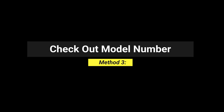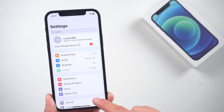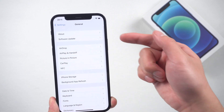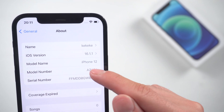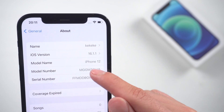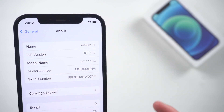Method 3: Check the model number. Go to Settings, General, About. Here you can see the model number — this is very important. Not many people know that there are actually four starting letters for iPhone model numbers, which each stand for a different type of iPhone.